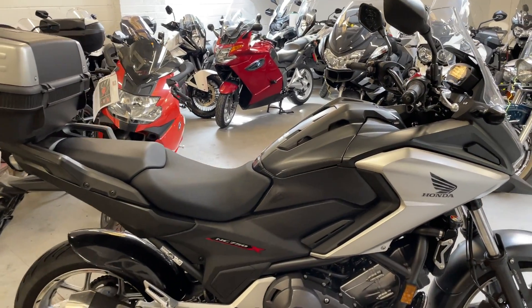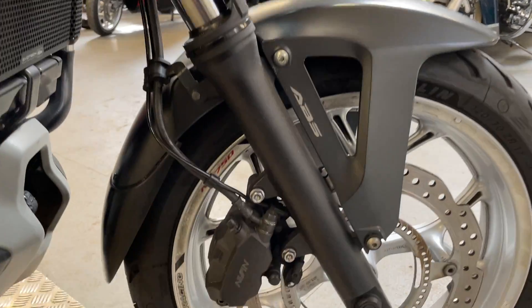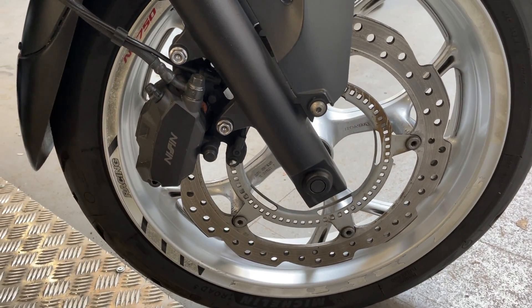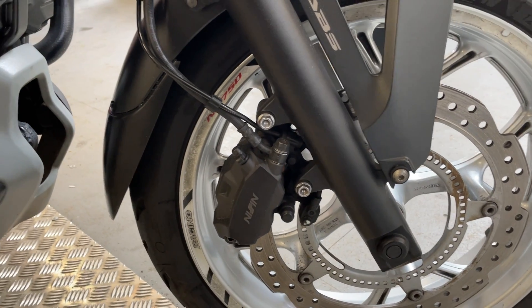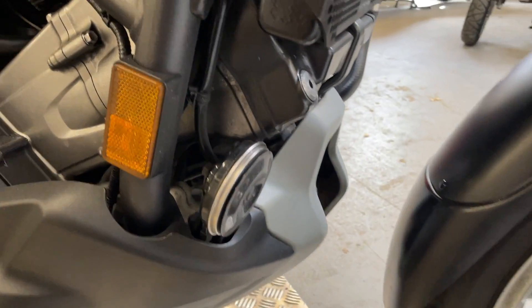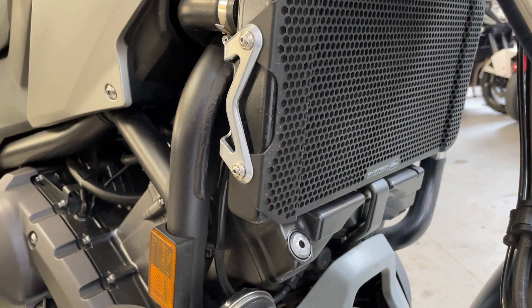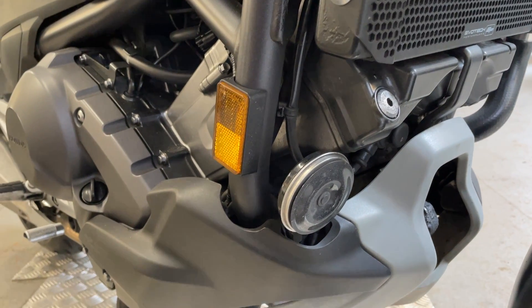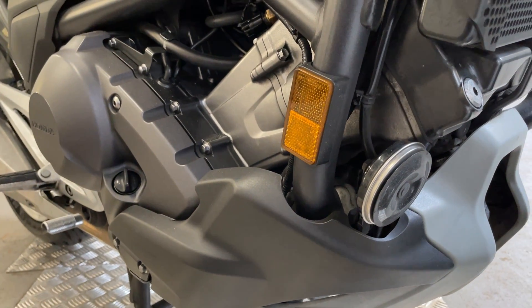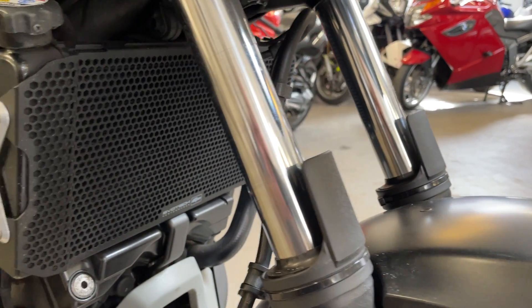Got a NC750X just coming in — it's a really nice clean bike. The front wheel all looks good, it's got ABS on it, the caliper's clean, the bolts are clean, it's got the EvoTek radiator guard, nice and tidy down there. The front tire is really good, looks quite new, and the forks are fine.